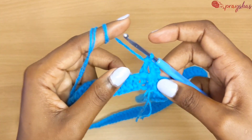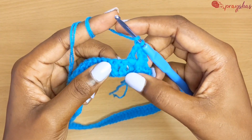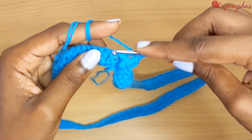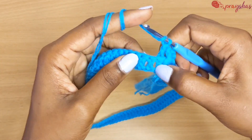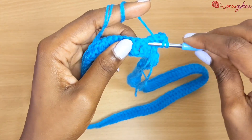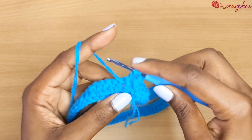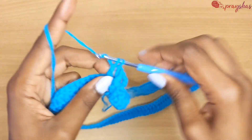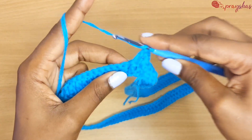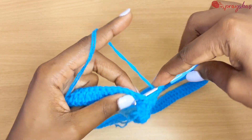The next is a front post double crochet — go into the space there, then come back through the next space and make a front post double crochet. That's how you make front and back post double crochets. Continue doing that until the end of the row, keeping alternating front and back post double crochet only.